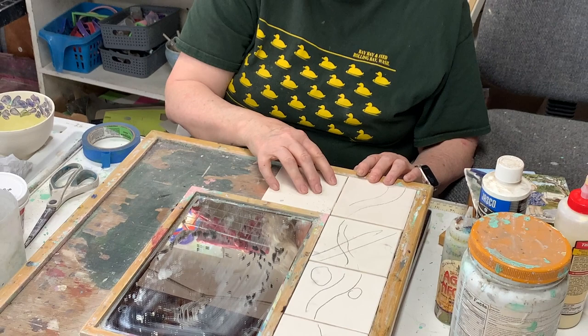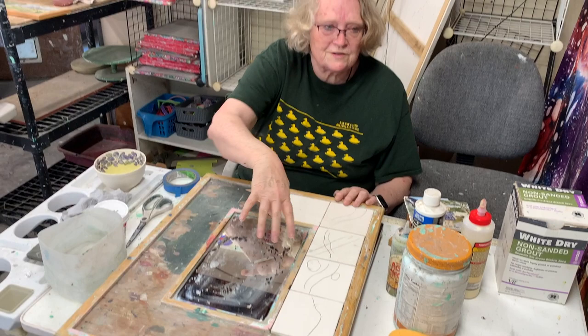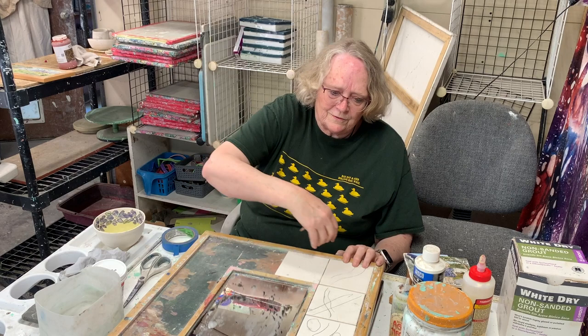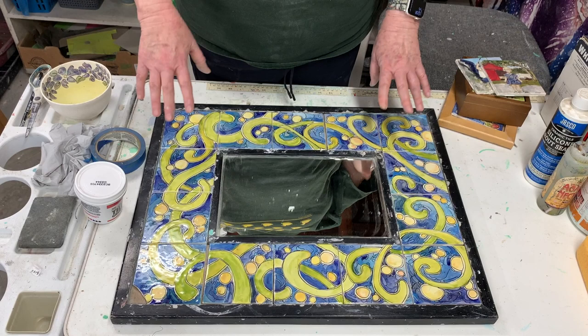When applying colors, I have to keep in mind that the colors also need to be balanced. Usually I'll start with one color and go through the whole piece putting everything of that color, then do another color and go all the way around, putting a little bit on each tile. This piece I didn't finish yet because a piece broke off in my studio, so I have to redo that tile.